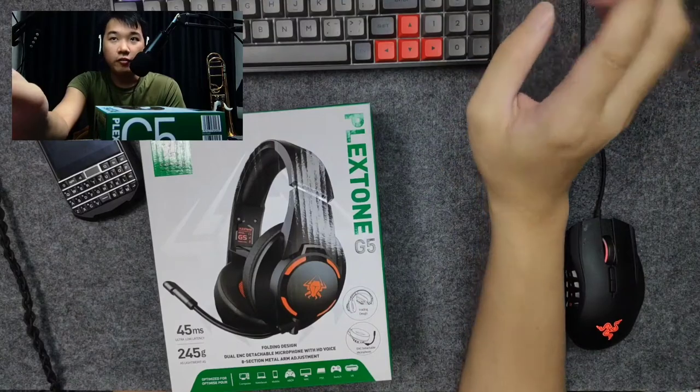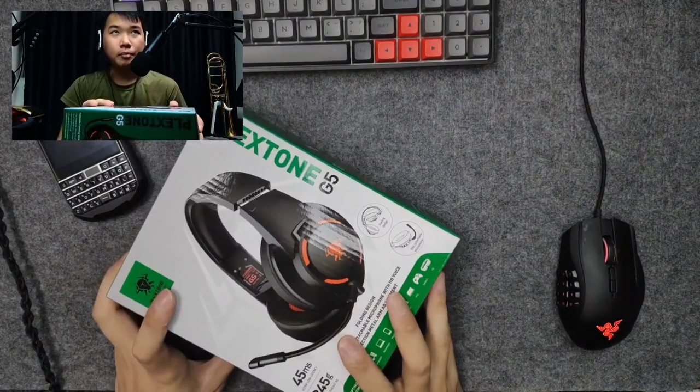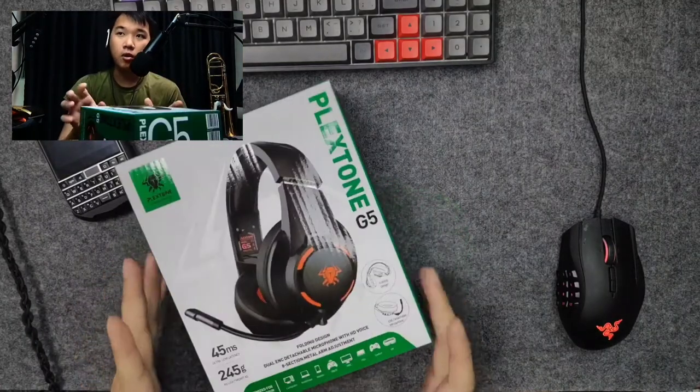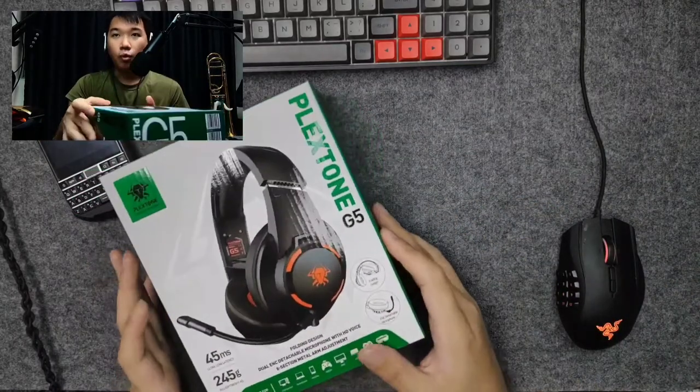They were kind enough to send me a unit for review. You can get this for about 25 US dollars, so about 30-something dollars in Singapore. I'll put the links in the description below where you can buy them.